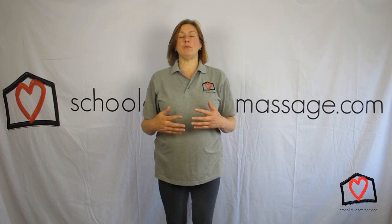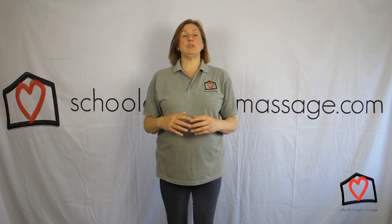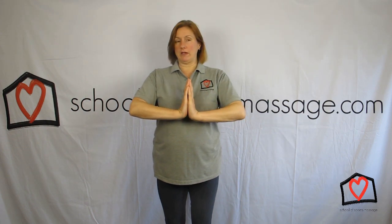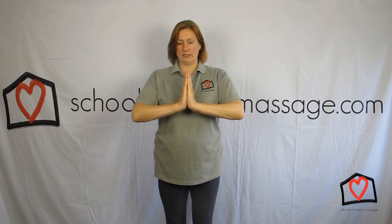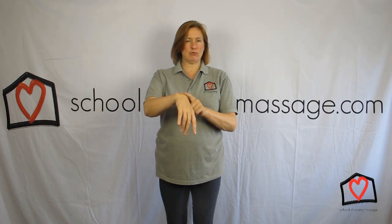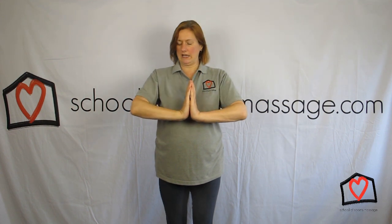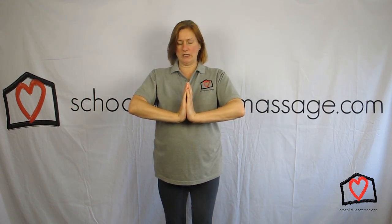I'm going to do another simple test for carpal tunnel. We did the Phalen's test, which was that way round. Now we're going to do the reverse Phalen's, which is this way round. Hands are dropped low this time, so you're stretching through here on one side and through here on the other. With the Phalen's you were stretching this area; with the reverse Phalen's you're stretching that area, so make sure it's understretched, and again you're just pushing your hands together.